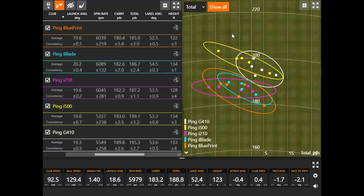Looking at the dispersion pattern, there are a couple of circles that were smaller than others. The blue stands out as the smallest circle — that was the Ping iBlade, which I hit really, really solid. The largest circle was the Ping Blueprint — the least forgiving model, not surprising. I had a couple of miss-hits in there, including one that was short right, getting punished for not catching the center of the face. But it's also important to note how straight I hit the G410 — basically flying straight every single time, with four white dots basically on the center line.